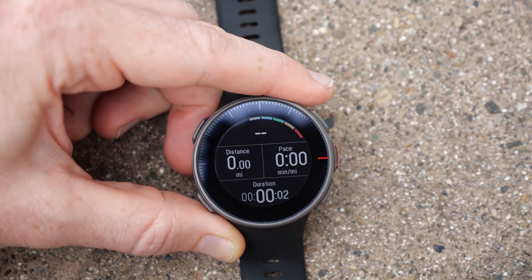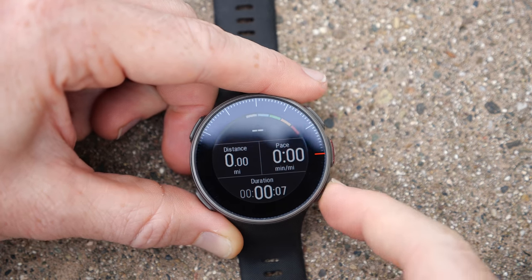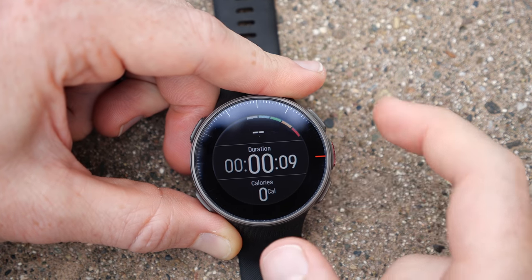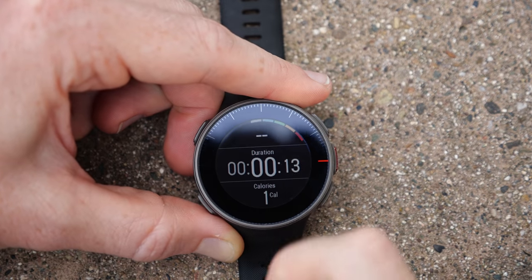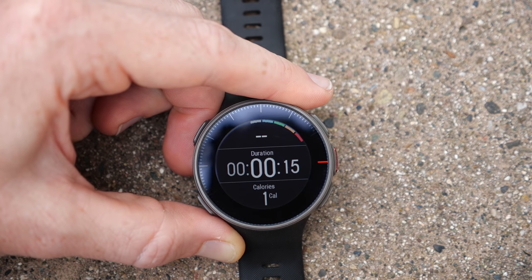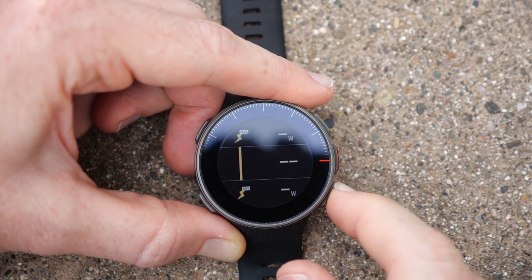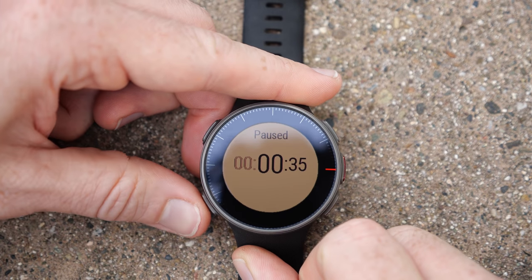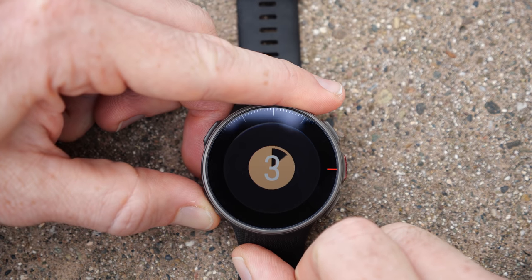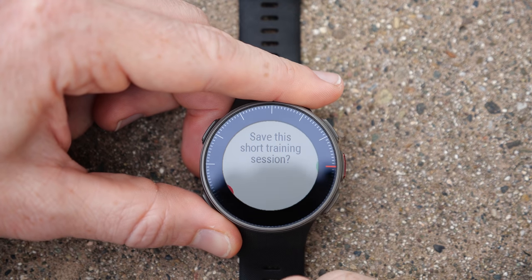I can tap to begin the run, and now you can see some of the run data pages. I can use the up and down keys to change data pages. In this mode the touchscreen is disabled as mentioned — workout mode is buttons only. I can see wattage, for example — obviously I'm sitting on a table so there's nothing to measure. I'll go ahead and stop this run: press the bottom-left button to pause, then hold down again to end the workout. Because it's a short workout it asks if I want to delete it, and I'll say yes so it doesn't mess up all my metrics.